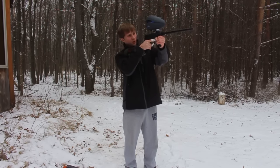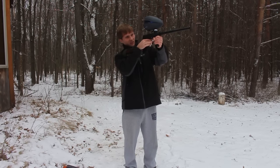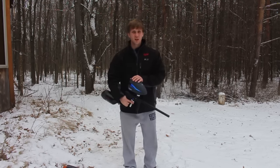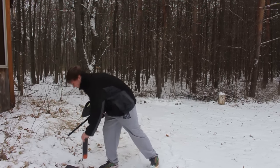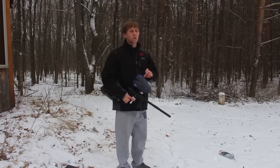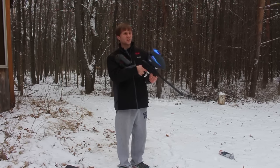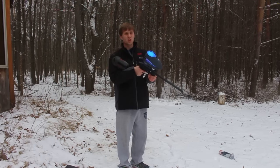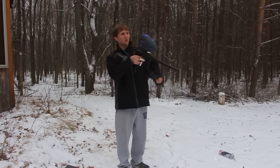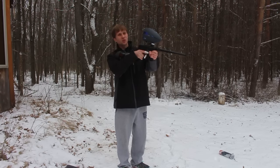As you guys can see and hear, there's still no bolt stick or drop-off. This is amazing. So that Planet Eclipse reliability does come with a $400 gun. I do own a Geo with an IV core, and I honestly don't think I would do that to my Geo. I would love to do the same test with the CSR or a Geo, but I really don't want to be dumping water down my Geo this time of year. My hands are literally frozen. Now I'm starting to run out of air, but I still don't have any bolt stick or drop-off.